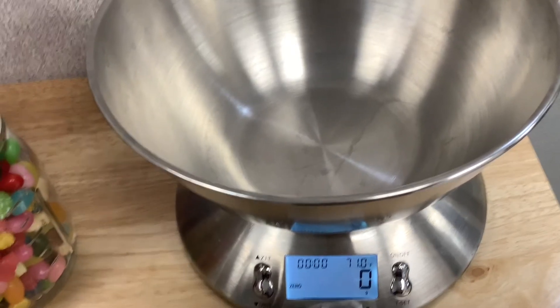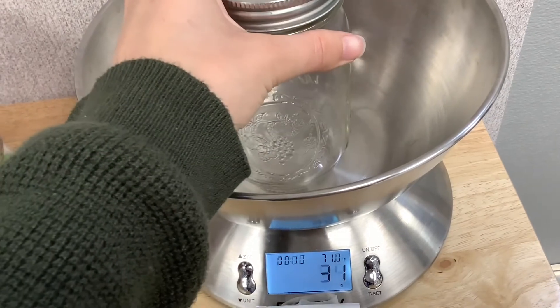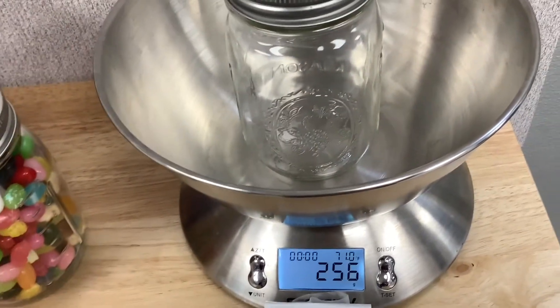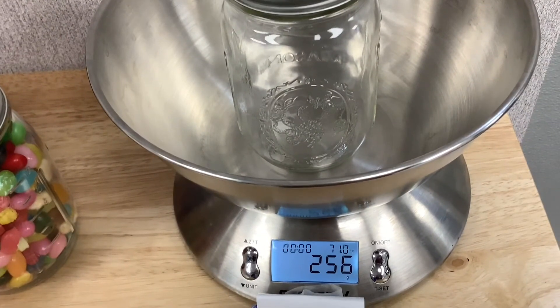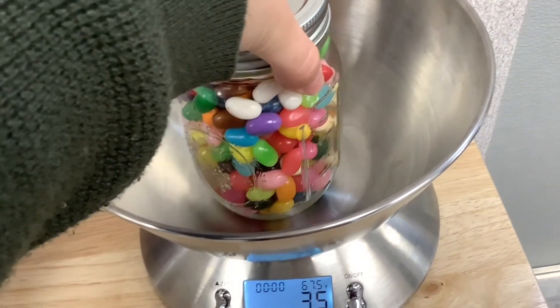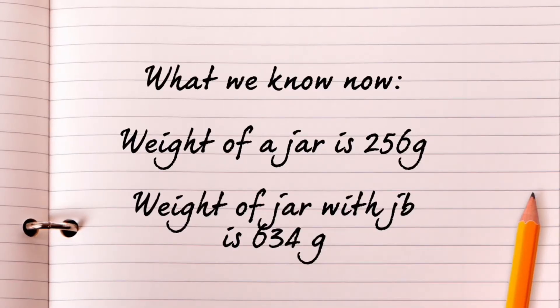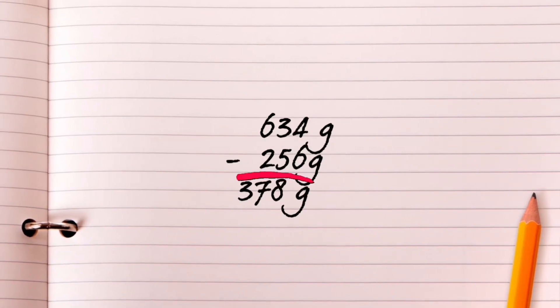To find this out, you can use a scale. Check to make sure your units for your scale is in grams. The empty mason jar weighs 256 grams. The mason jar full of jelly beans weighs 634 grams. Now we know that the weight of the empty jar is 256 grams and the weight of the jar with the jelly beans is 634 grams. If we subtract the two, we find that the weight of the jelly beans is 378 grams.